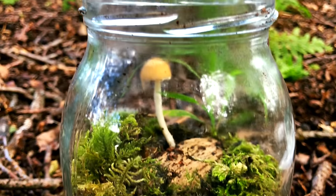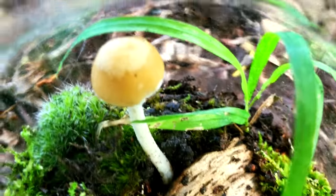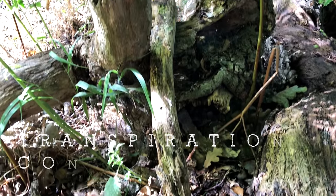A terrarium is a sealed ecosystem in a jar, which, if done properly, can be almost entirely self-sustaining, with its own nutrient and water cycles as the plants water themselves through transpiration and condensation.